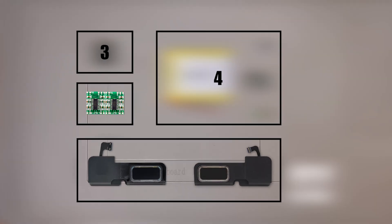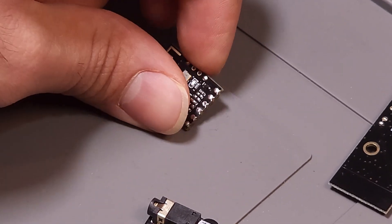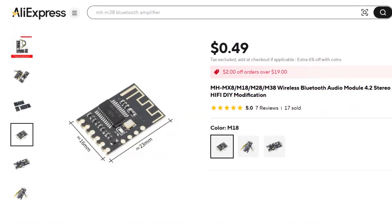The amplifiers also need a way to receive audio from the phone. There are several Bluetooth modules available for this purpose, but the MH-M18 stands out for its compact size and low noise. It only costs around 50 cents.